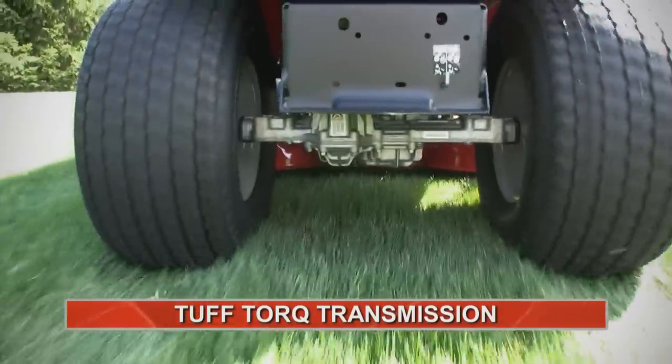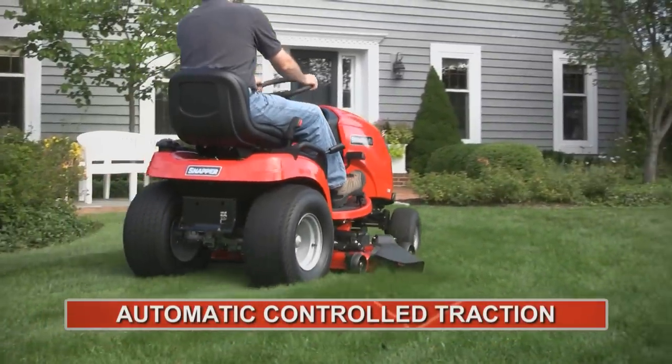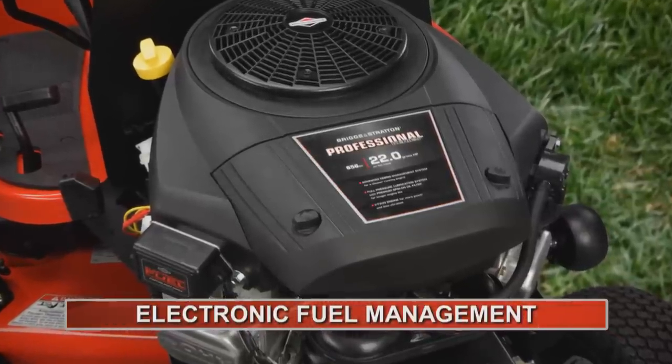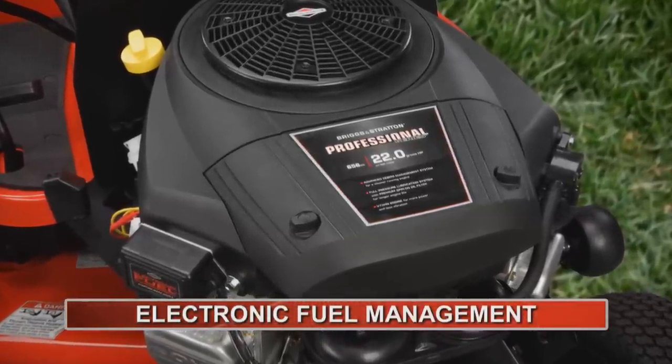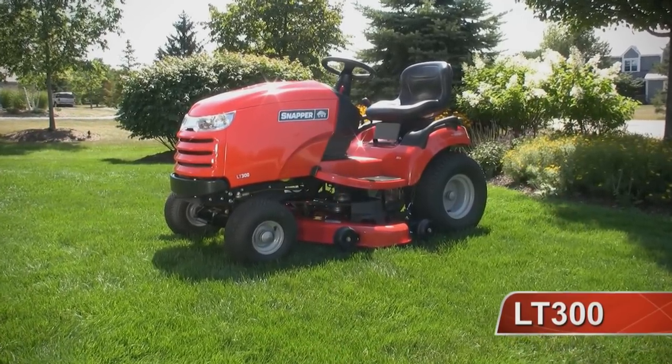The LT300's tough torque transmission combined with automatic controlled traction means less slipping and more working. And the Professional Series Briggs & Stratton engine with electronic fuel management assures automotive style starting and operation. The LT300 Lawn Tractor from Snapper.